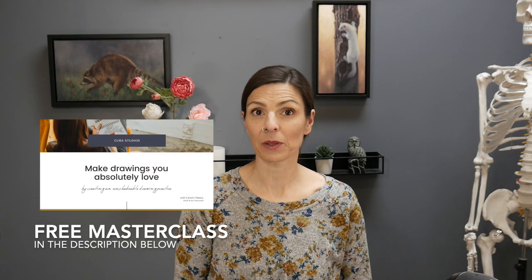My name is Carolyn and I'm a practicing artist and teacher. I help artists who are tired of their technical and creative limitations master drawing once and for all, so they can enjoy the freedom that comes with meaningfully expressing themselves. If that sounds like you, hit that subscribe button and stay connected. Also, if you're ready to take this one step further, I've linked a free masterclass in the description below which will outline how to set yourself up for success in your artistic growth.